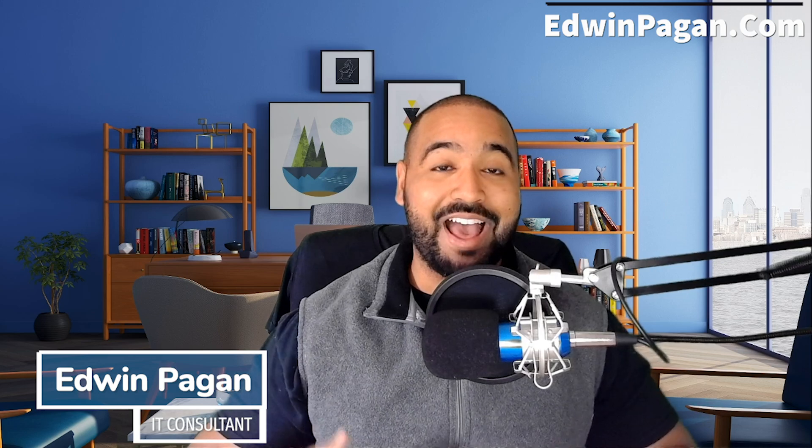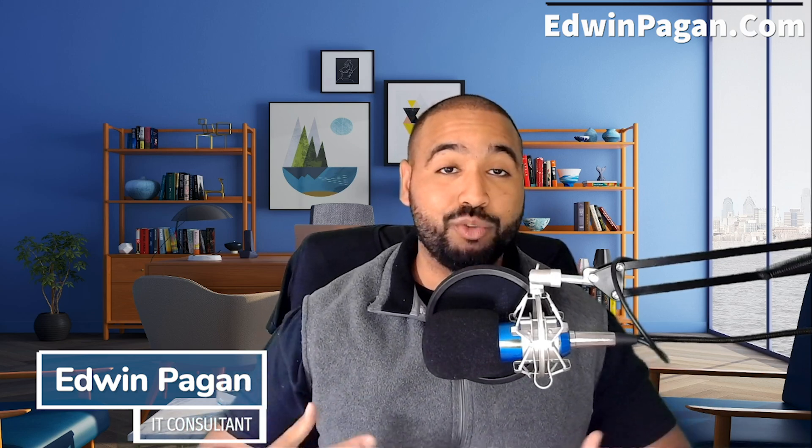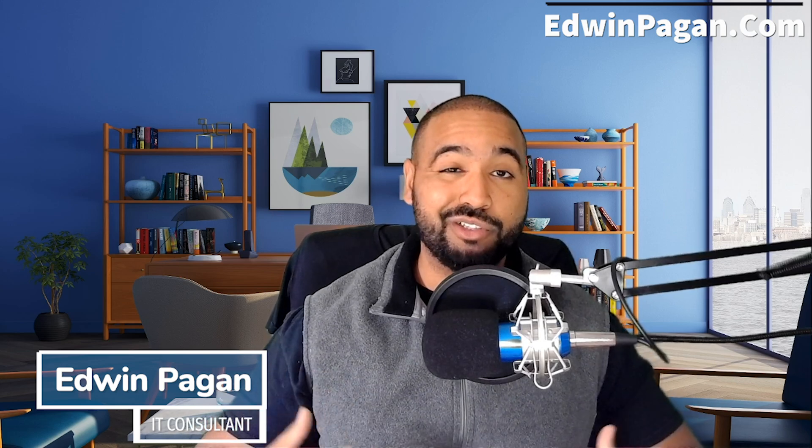Edwin Pagan here. I wanted to quickly talk about how to add a virtual background to your Zoom meeting. This is a great way to enhance your image and make your videos look a lot cleaner.